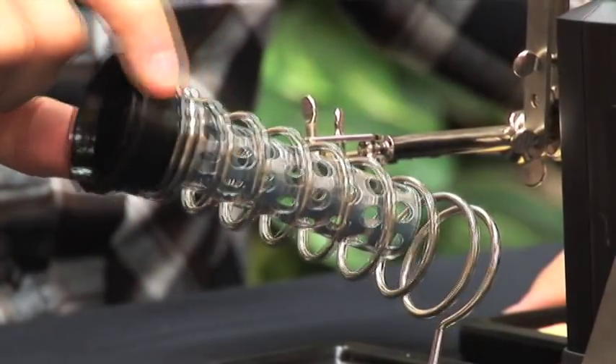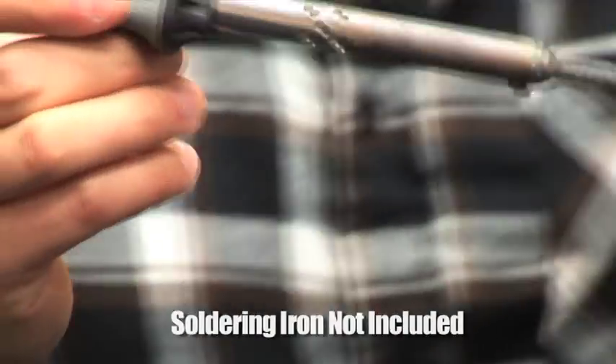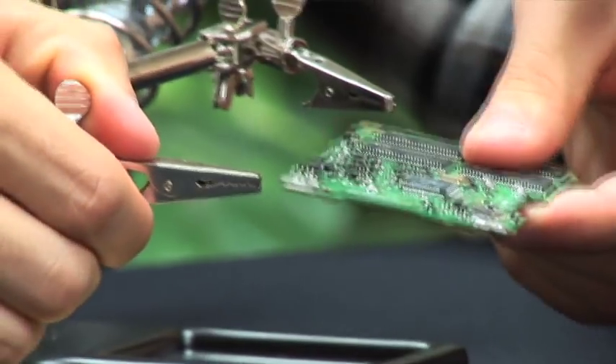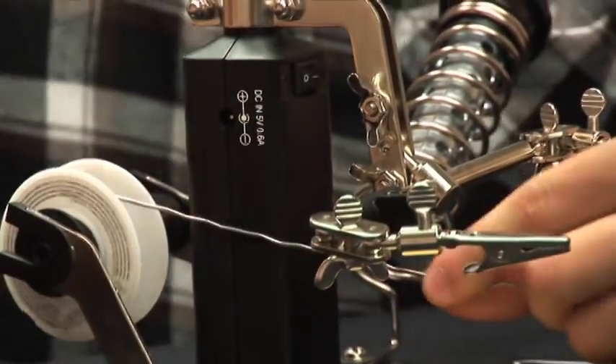The Soldering Station Magnifier comes equipped with a metal insulator that keeps the coil from heating up so quickly. The fully adjustable clamps hold the object in place, making it easier to solder. The Soldering Station Magnifier also comes equipped with a cleaning sponge and a built-in solder dispenser. The built-in dispenser allows you to easily pull the solder into your workspace.